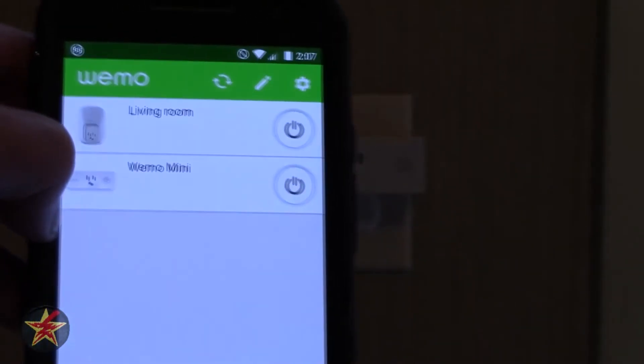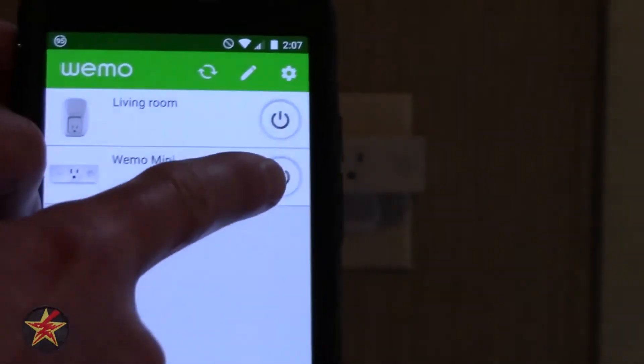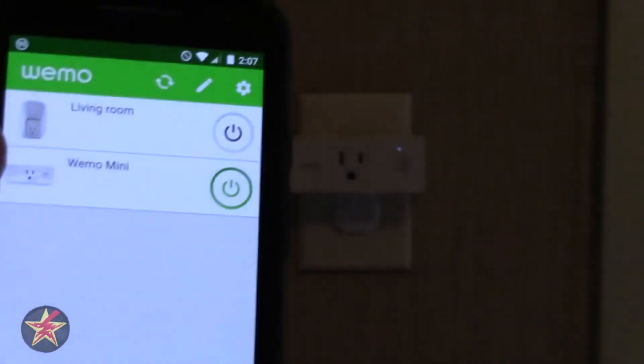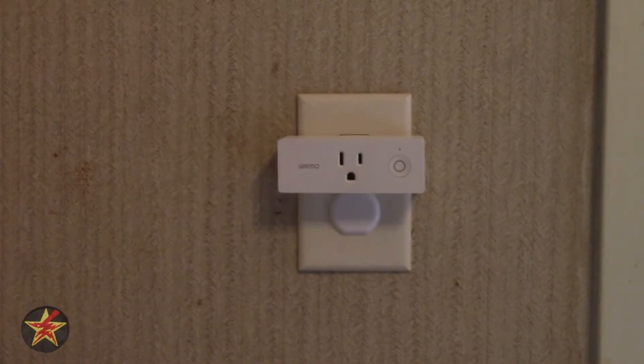It's going to look for devices, and there we go — there are the two Wemo devices. I tap it, and a little white light comes on, as opposed to the larger blue light on the larger plug. We'll turn it off again, and there we go — that's the Wemo mini setup in real time.